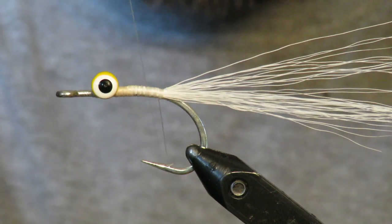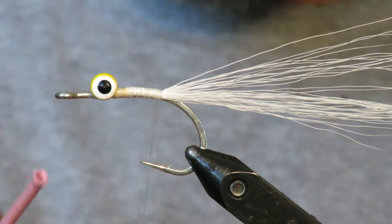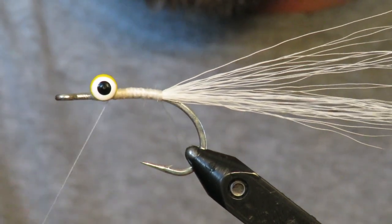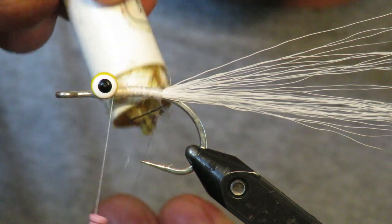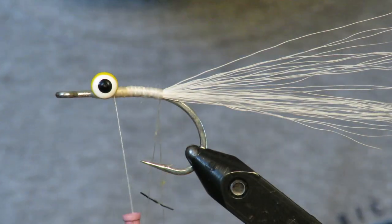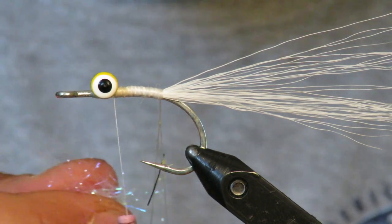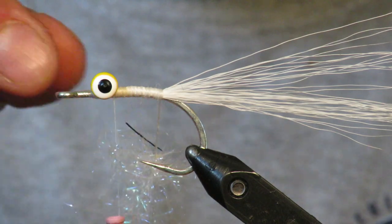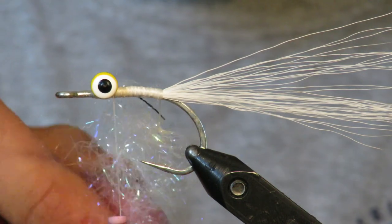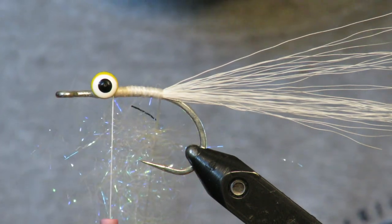I go back over the body just to make sure it's secured down nice and tight. Then I'm going to add in a little dubbing loop here. Some people will just wrap the body in silver, but I want a little more robustness — I kind of want it to be a little bulkier. So here I just have some ice dub and you don't need a whole lot because I don't want it to be too bulky, but I just want it to be a little extra flashy.